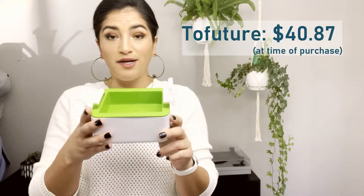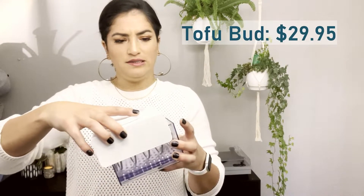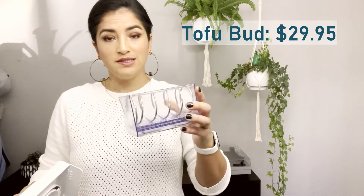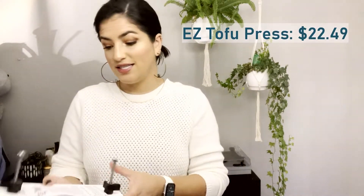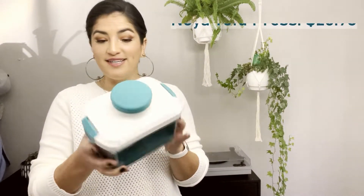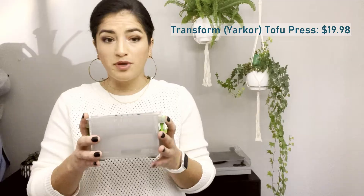First we have the Toe Future — I've had this one for a while, so I know how to use it. We'll try not to skew the results with that. This is the Tofu Bud — I've never used this one before, we'll figure it out together. We have the Easy Tofu Press, which has instructions and looks pretty easy. Then there's the Noia tofu press, which is colorful. And this one is called the Transform Tofu press. First things first, we're going to wash all the tofu presses so we don't get any nasty germs in our tofu.